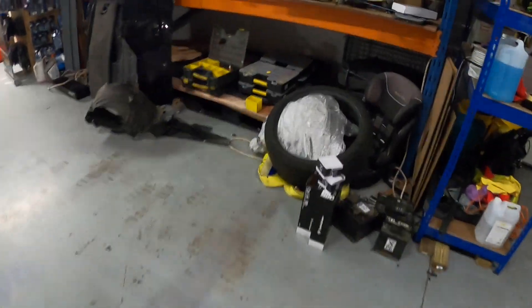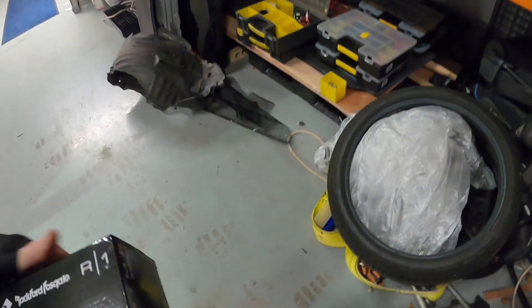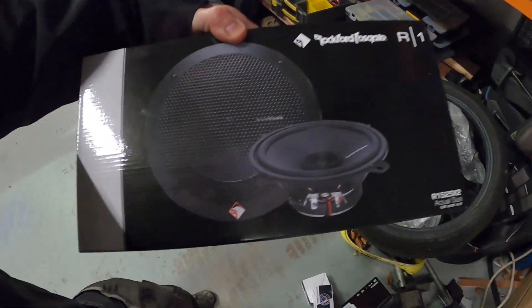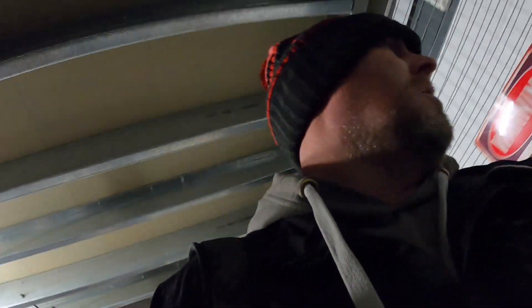We've also had some RCA leads delivered, some amp kits, a radio for Dan, and some Rockford Fosgate speakers - the Prime series, 13 centimetres. I did want 10s but somehow we got confused and my supplier sent me 13 centimetres, so I've ordered some more 10s. I'll keep them and sell them - won't be an issue.